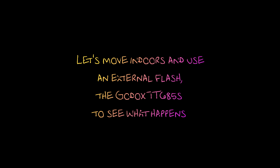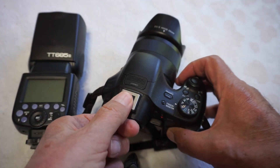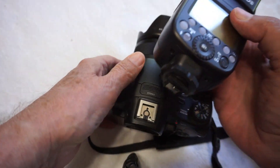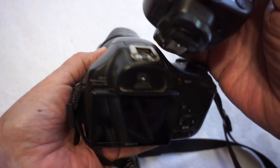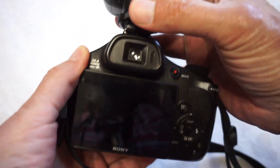When I got my Godox TT685S flash, I tried it on the HX400V but it would not work. Now I can make it work but with limited function. First, you must turn on flash in the menu under white balance. You can shoot only single shot, not in burst mode.